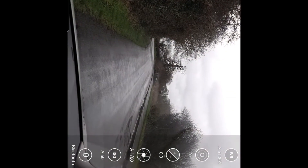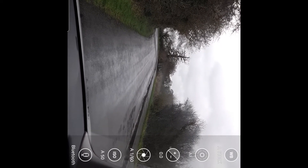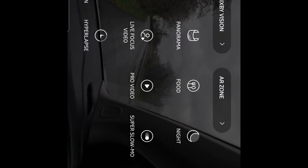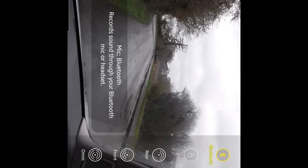So here on this screen recording, hopefully you can see the buttons on there. We're in pro video mode. If you click out of there, in your normal photos you press 'More' and choose 'Pro Video'.